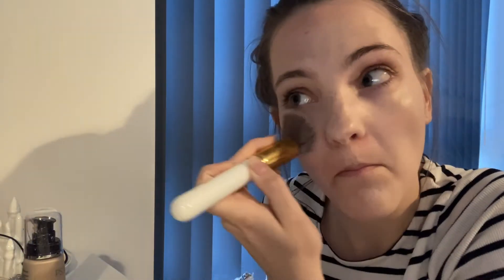Now it looks really white on me but that's because of the lighting. I think that looks fine.